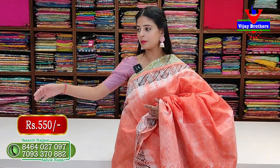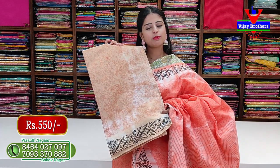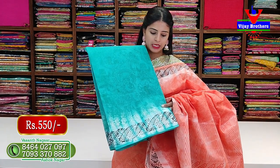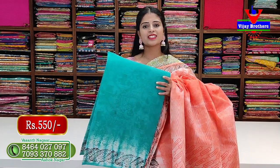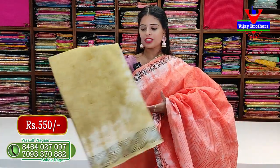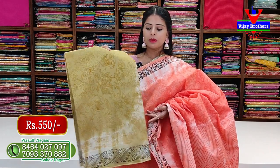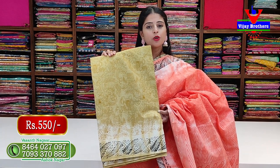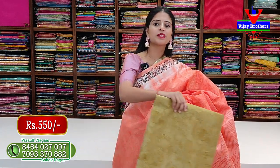In the same design - biscuit color with self blouse, mango prints on top - 550 rupees. Sea green color is also beautiful - screenshot and keep if you like this color. Next is mustard color, same pattern, no difference. Blouse is self color with mangoes - 550 rupees. These are all cotton sarees - very nice.